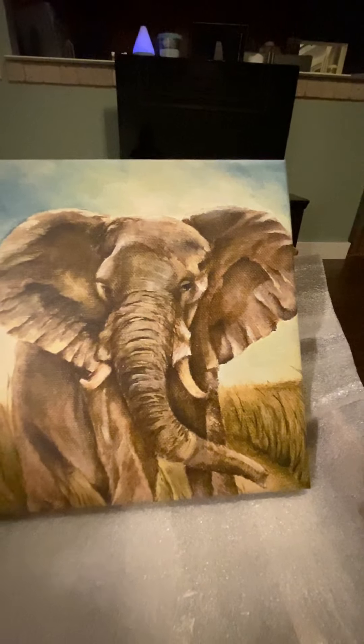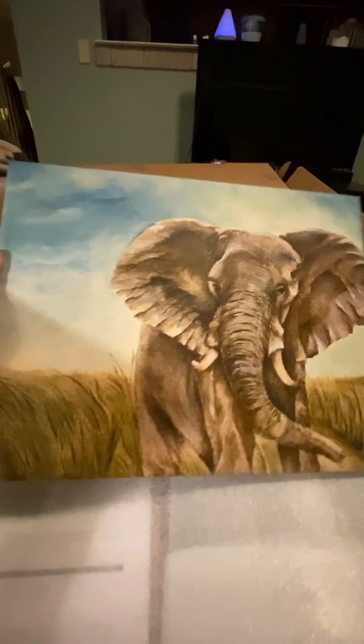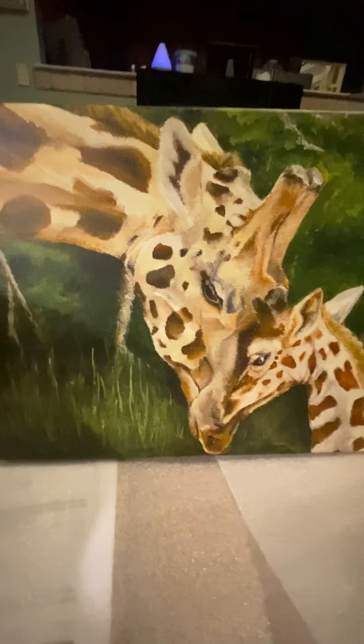That came out great. The color is so good. It's ready to hang. Let's see what's next — last one. My new round of test prints. That came out so good. The colors are perfect.